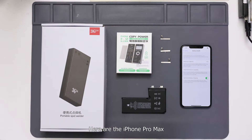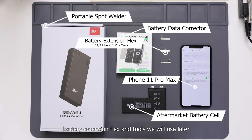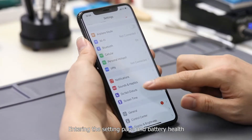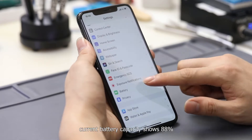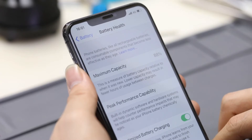Here are the items we will use: the iPhone 11 Pro Max, the Chen Li battery corrector, battery extension flags, and tools. Entering the settings page and battery health, the current battery capacity shows 88%.